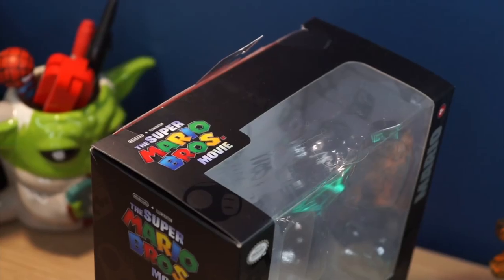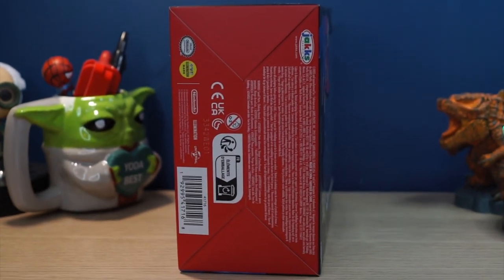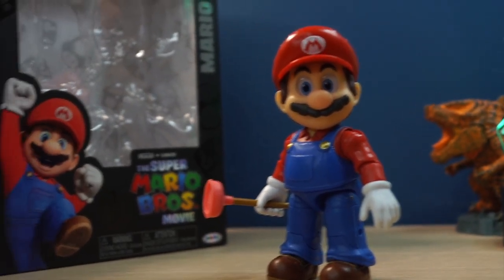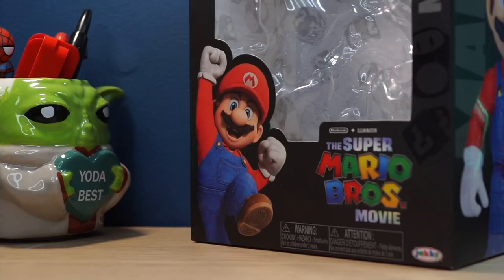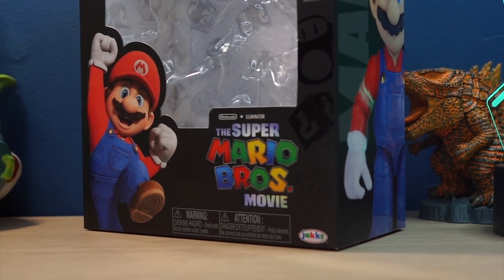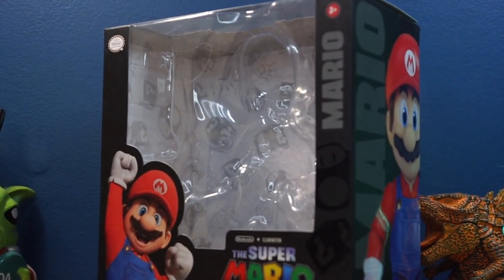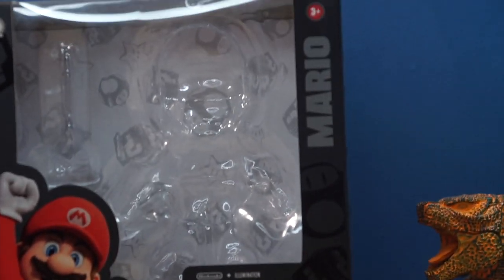We'll get to that in the actual review. On the top is the Mario Bros. Movie logo, and on the bottom there's legal information. Overall, it is a nice package — simple, gets straight to the point, with some nice detail throughout. But I do think it's a bit too big for the actual figure; there's so much open space inside the box and I just wish it took up less space.